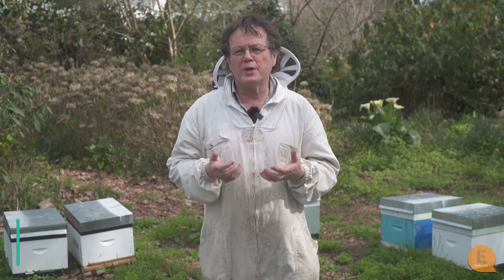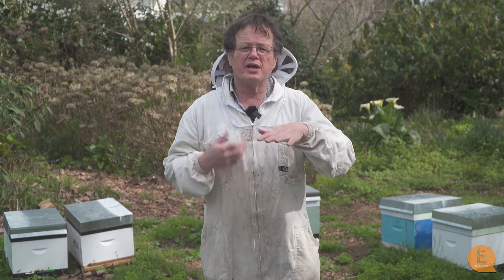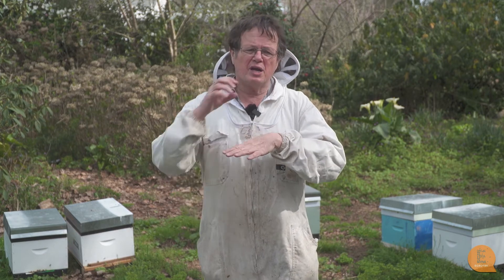What I want to talk about in this video is two queen hives, which is hopefully something that most of you will have heard of before. We have a two box hive with a queen excluder, one queen below the excluder and one queen above.